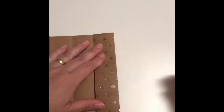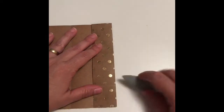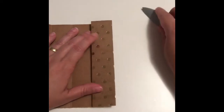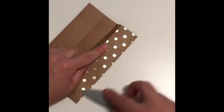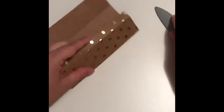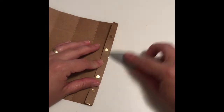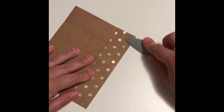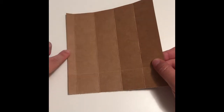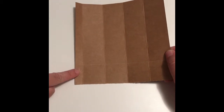Now we're gonna burnish the score lines to make them look more professional. I really love working with paper — it's so relaxing and rewarding, I could do this all day long. So the back — this is how it's gonna be looking.